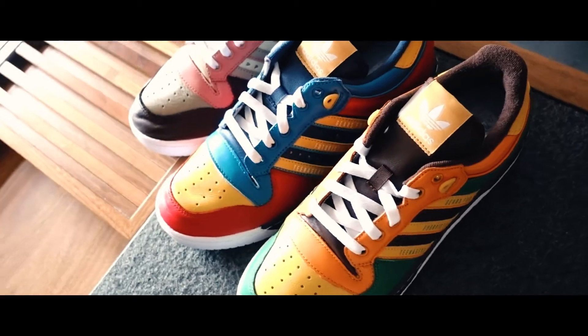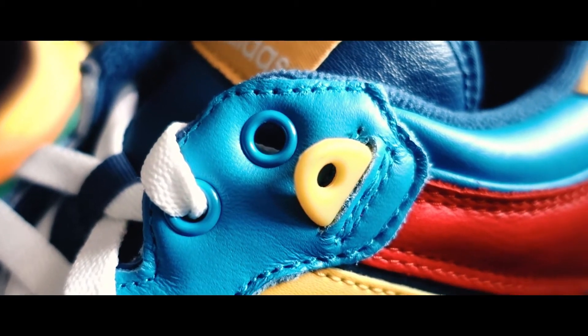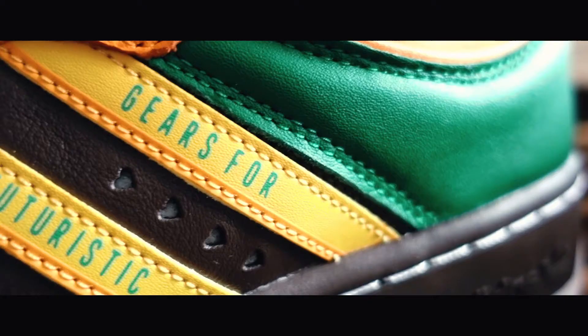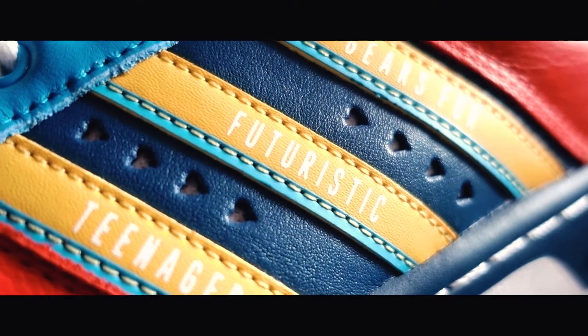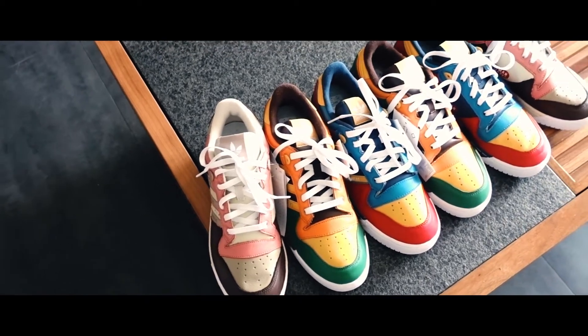This smells like Jordans. Hey guys, how's it going? If you're new to this channel, my name is Melvin and I talk about sneakers. Today, I have the Human Made Adidas Rivalry Low sneakers in all three colorways.